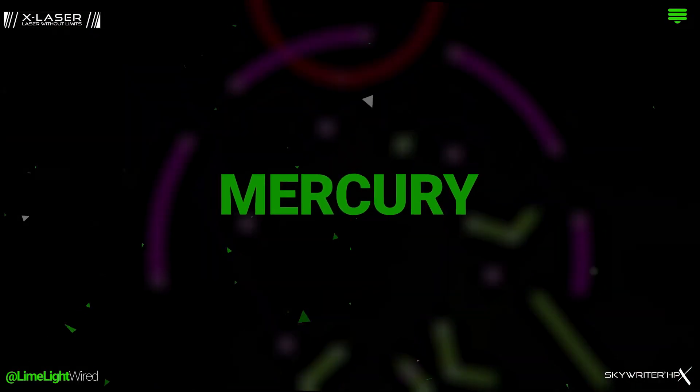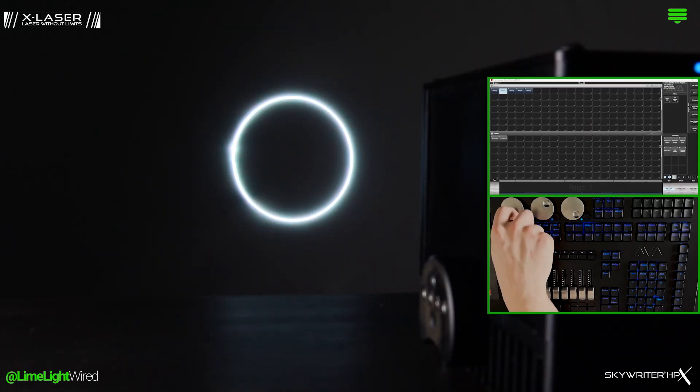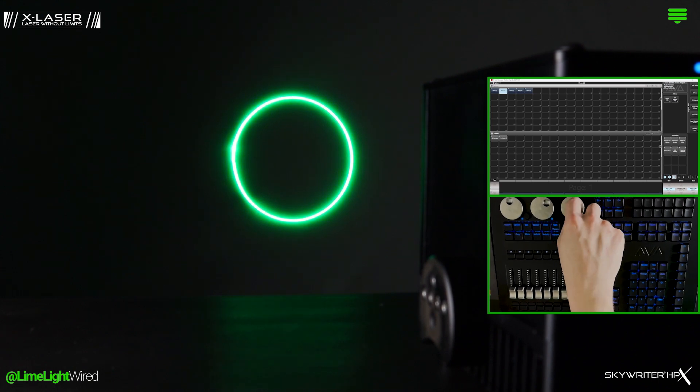Mercury refers to the onboard firmware that allows the laser to be controlled through a lighting console. The idea is that you can control the laser exactly like a moving light.